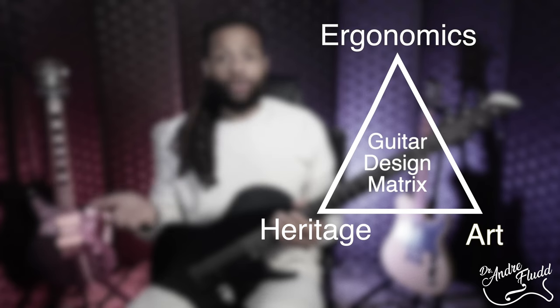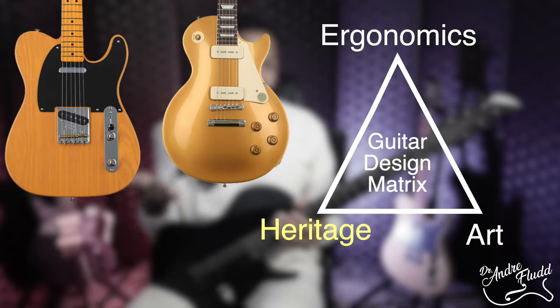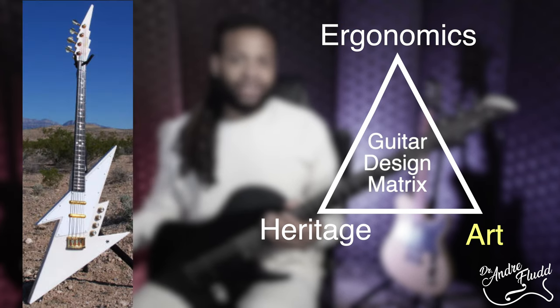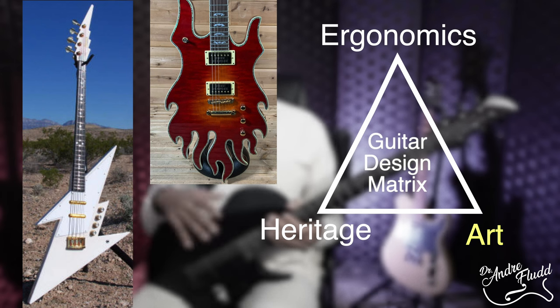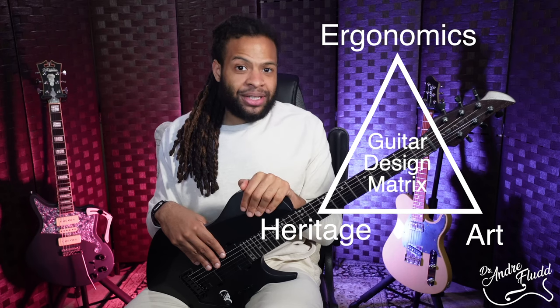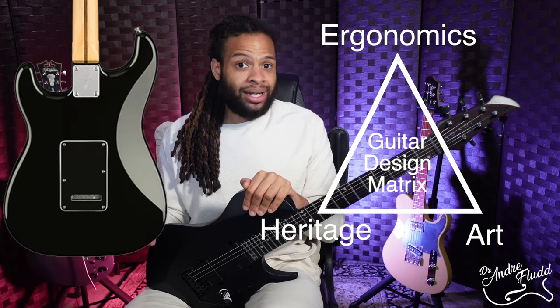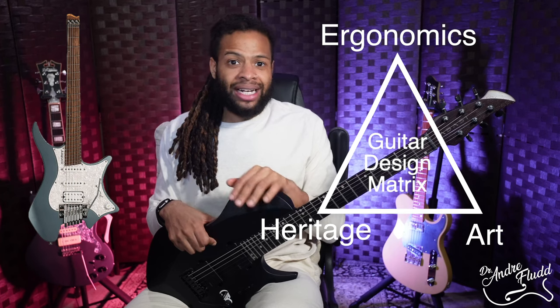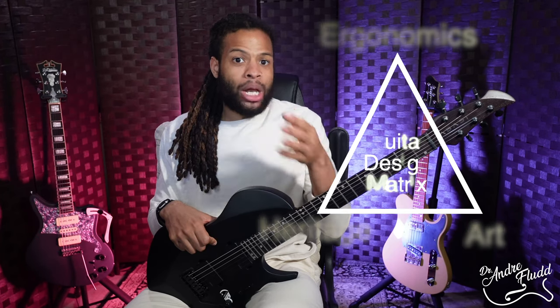When it comes to the physical design of a guitar I feel that most things fit into a combination of three categories: heritage, ergonomics, and artistic. For example the classic Tele and the Les Paul are heritage designs. Strandberg and Klein guitars are ergonomic designs which above all else are meant to improve comfort. Then we have all of the funky guitar shapes that are very clearly artistic choices. Most guitars have some attributes from each of these categories — for example the Strat is a heritage design but it has ergonomic forearm and belly cuts. None of these categories are good or bad but we all have our preferences.